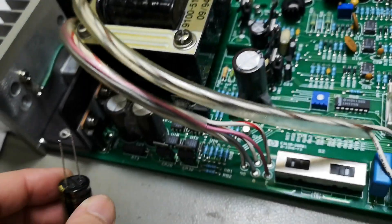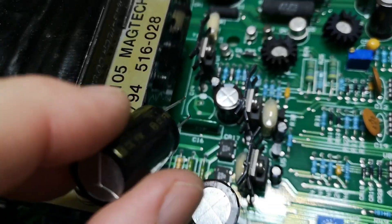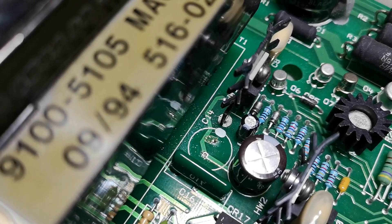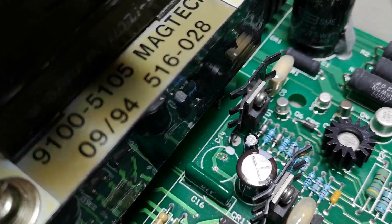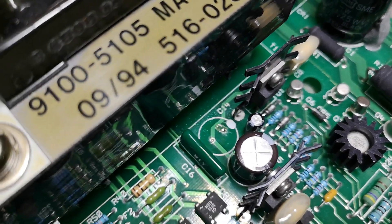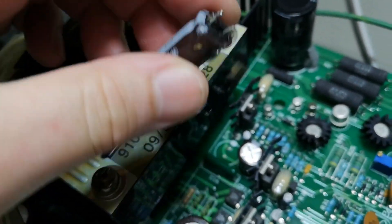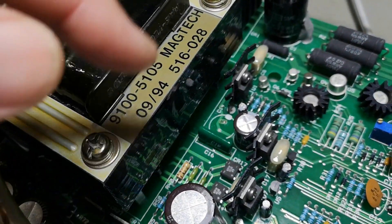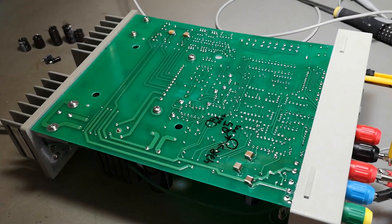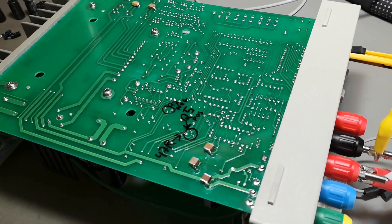I started soldering some capacitors on the back of the PCB and testing around to see if there was any difference. When I soldered in this area I had a very funny smell of a leaked capacitor. I couldn't really see the wet PCB around here, and that capacitor C14 was leaked. The funny thing is that my own instability problem didn't go away when I had another capacitor across that one.